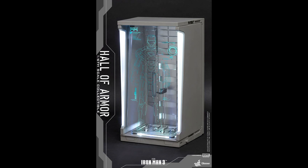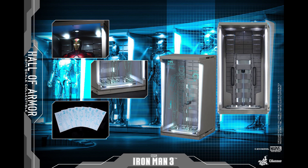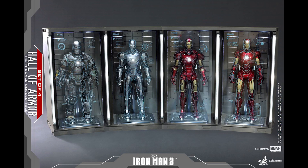You get seven stickers so whatever figures you have, from Mark 1 to 7, you can mix and match. Even if you only have one armor, you don't need all seven or four — it still looks good, to be quite honest.